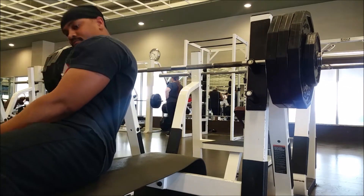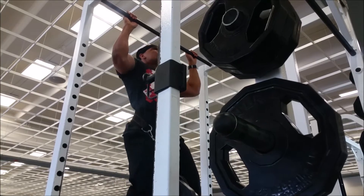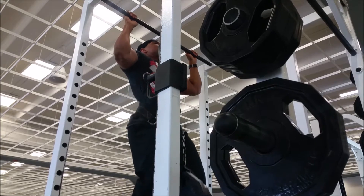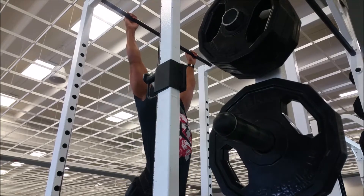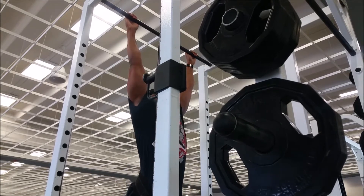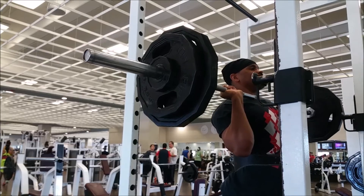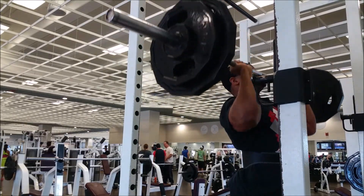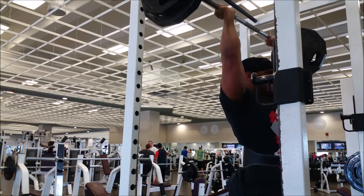I just want to briefly touch on programming. Programming is simple — linear progression. Add 5 pounds or some small increment of weight and start all over again, or add some reps and start all over again. It's that simple. You don't have to do these difficult methods of programming. It doesn't have to be that complicated, people.